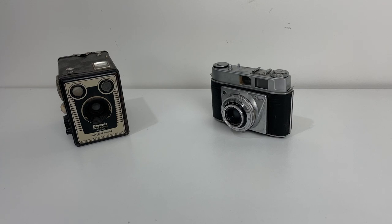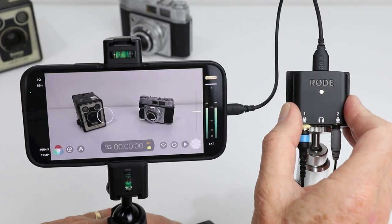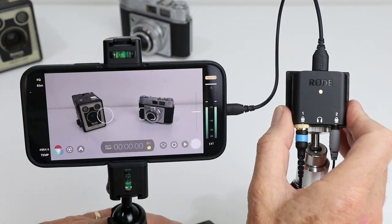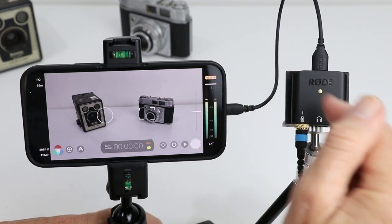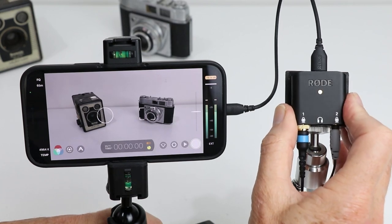If you've got any questions about the AI Micro and how it can be used in conjunction with other applications, please type your comments in the comment section. It's been great highlighting a couple of these things to you — in the meantime, stay safe and I'll catch you later.